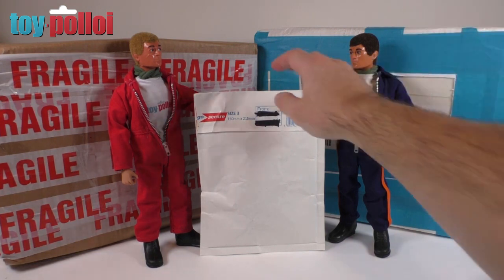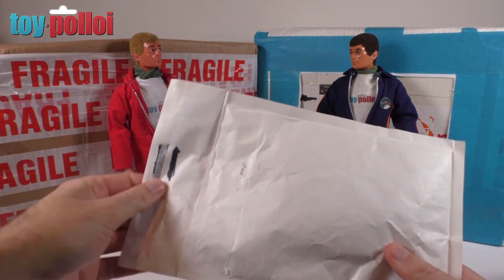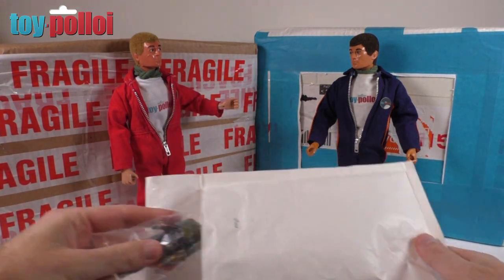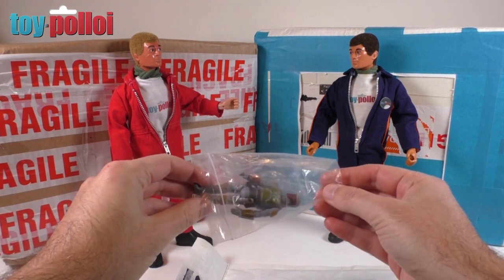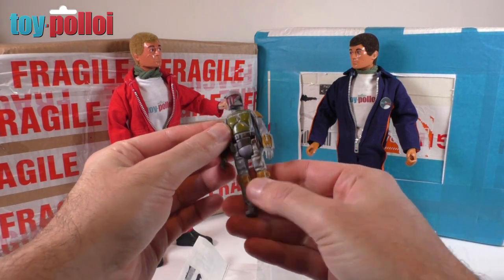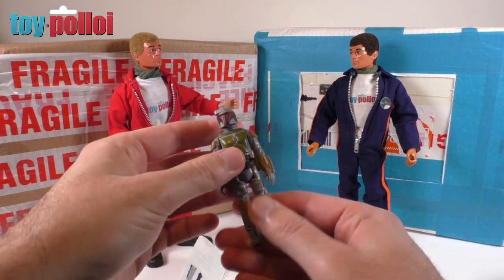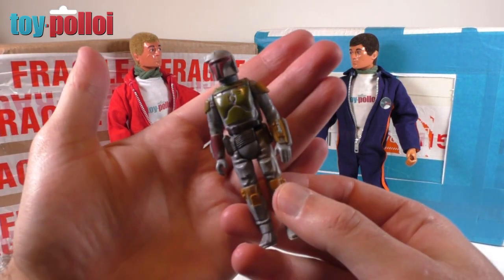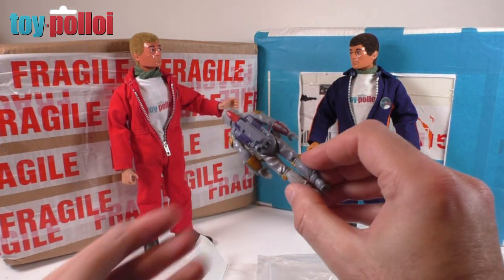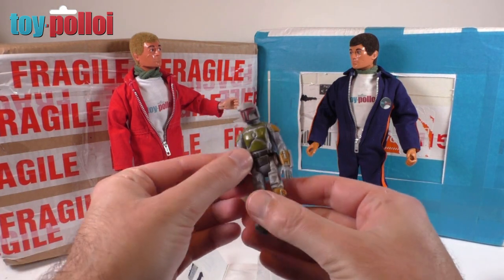Let's start by opening this first package which is something I picked up off eBay recently, because everybody keeps asking me to show how to repair the paint on a vintage Boba Fett figure. I picked this up off eBay and that's actually not very beaten up — the paint is actually pretty good on him, so I think I'm going to have to keep hunting to find a properly beaten-up Boba Fett.